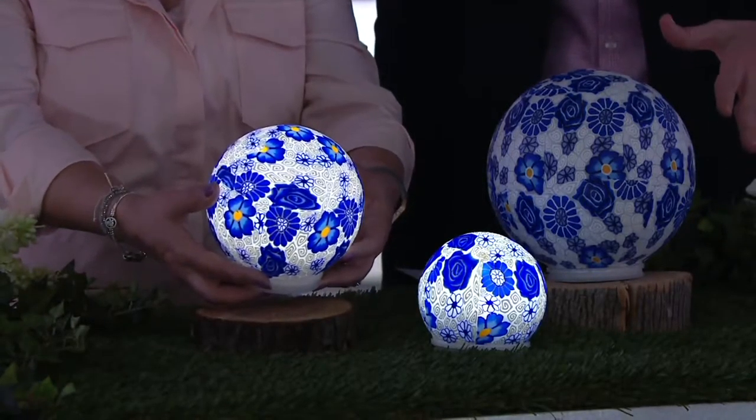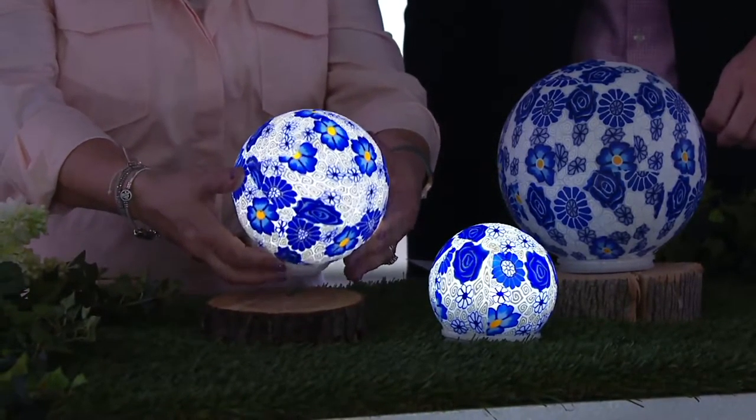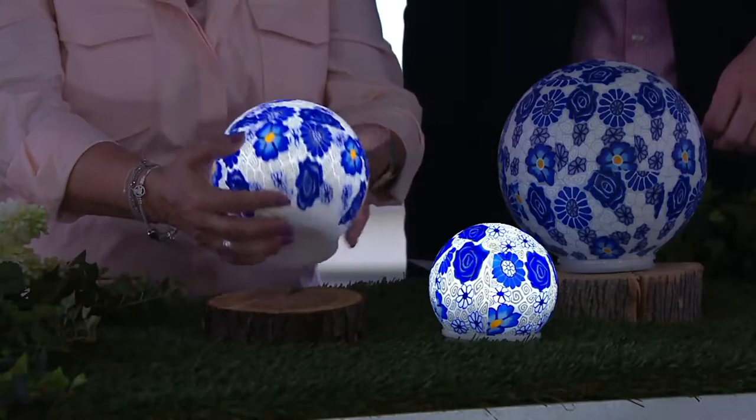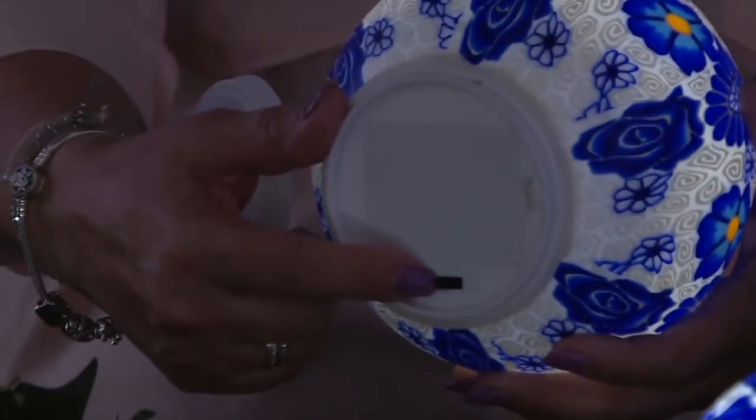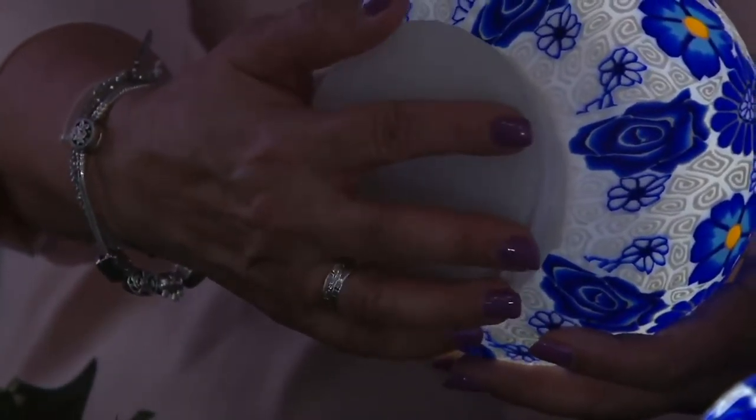And there are lights inside of them too. So these not only look good during the daytime because they are this pizzazz and pop of color and beautiful pattern, but at the same time when the lights go down, these each give you a beautiful glow.